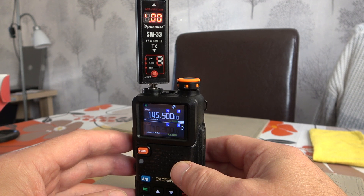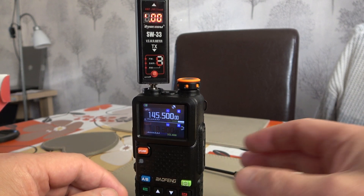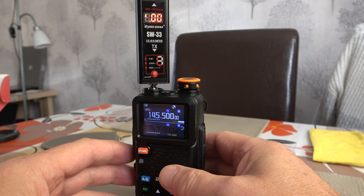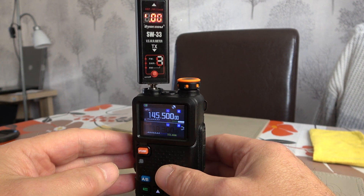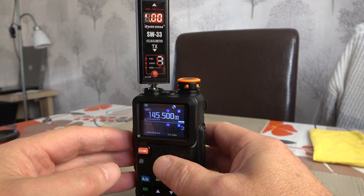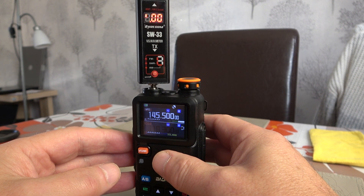We'll be testing it on the three commonly used ham bands of 2 metres, 1.25 metres and 70 centimetres to see what the power output is. I have the radio connected up to my little old SureCom SW33 power metre, so we'll be transmitting into a 50 ohm dummy load. As you can see from the screen, I have already typed in 145.500, which is the 2 metre calling channel for the UK.